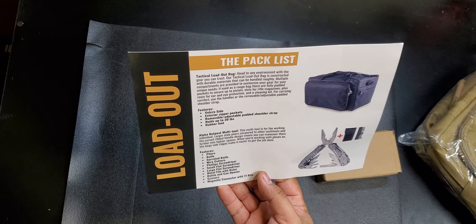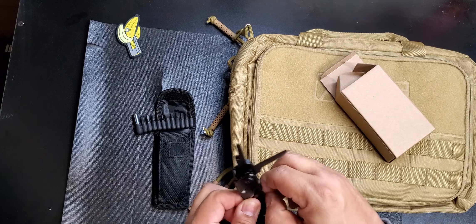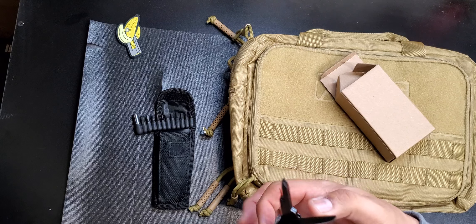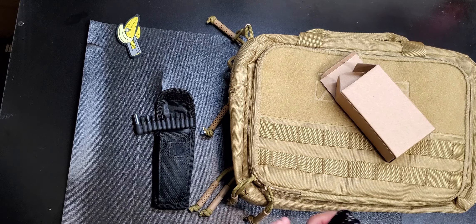They're stiff but I'm sure they'll loosen up with some use. We've got a flathead, a little knife edge, and looks like we have scissors — yeah, scissors for cutting. This could be good in your glove compartment or your vehicle just for emergency purposes.